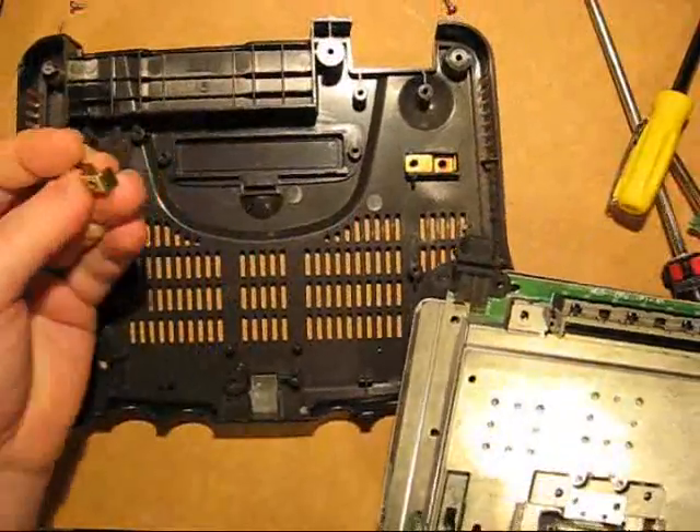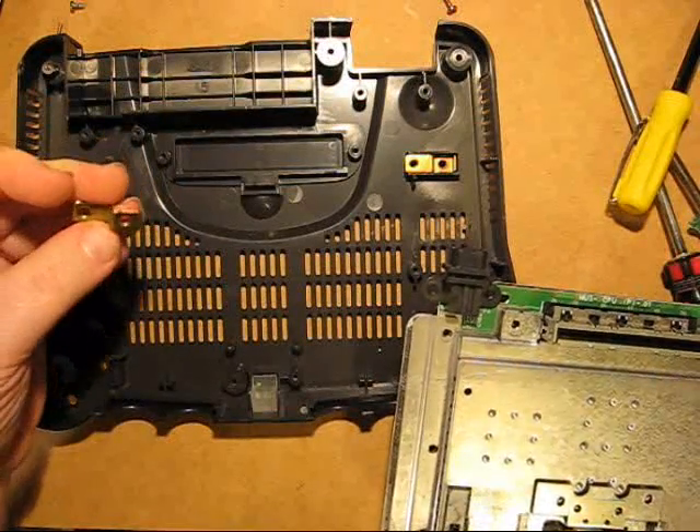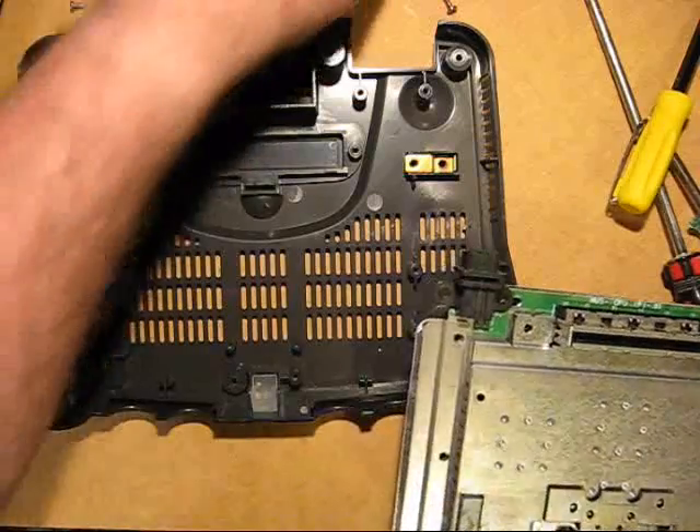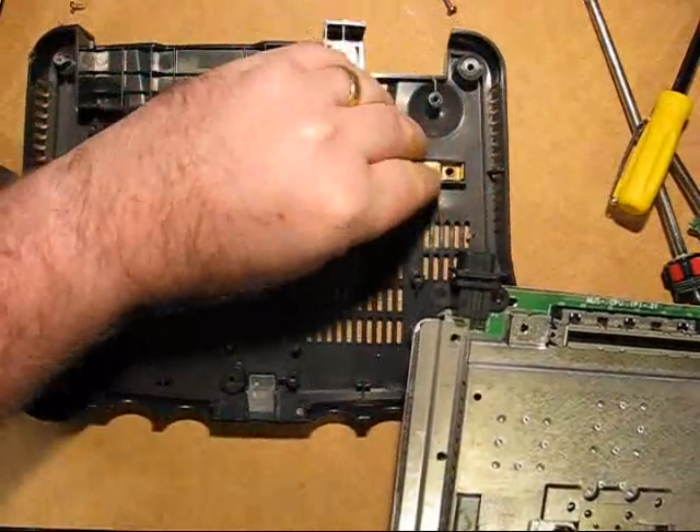These are quite handy to utilize for the cut relocation later on, because they can hold it in place and give it somewhere nice to screw to. So keep those for sure.